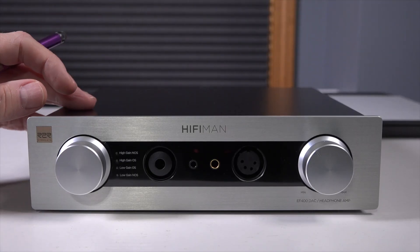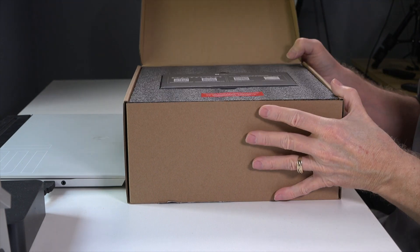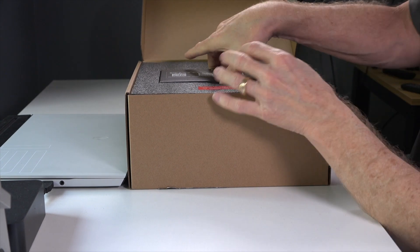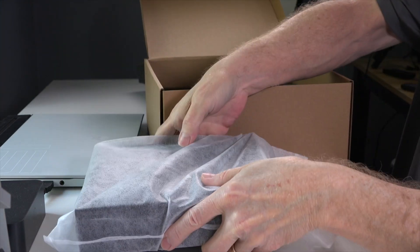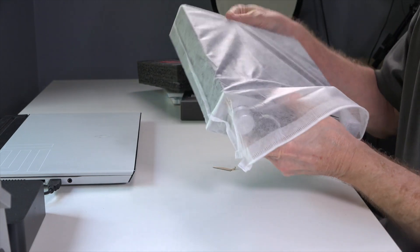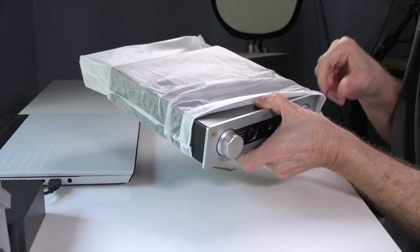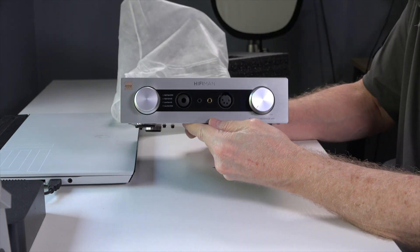Before we start the review I just want to go over the unboxing experience. HiFiMAN products are kind of an understated affair because they put their money into the product, and this is no different. When you open the box the first thing you're going to see is a little box that has your power cord, and once you take that out you get to the HiFiMAN EF400, which comes in a nice white cloth to protect the finish. My first impression was this is a hefty little headphone DAC and amp — real hefty, nice aluminum construction.